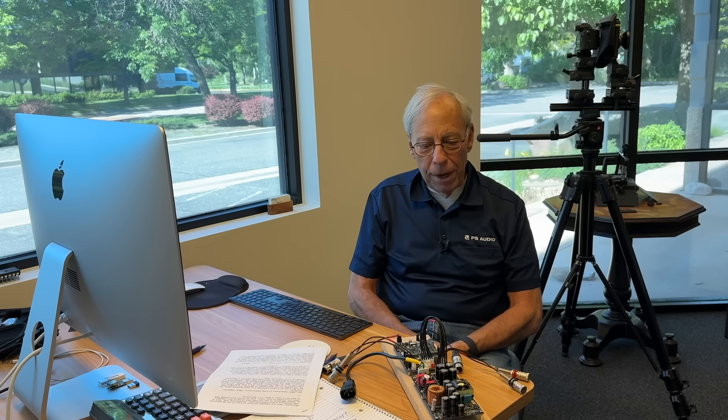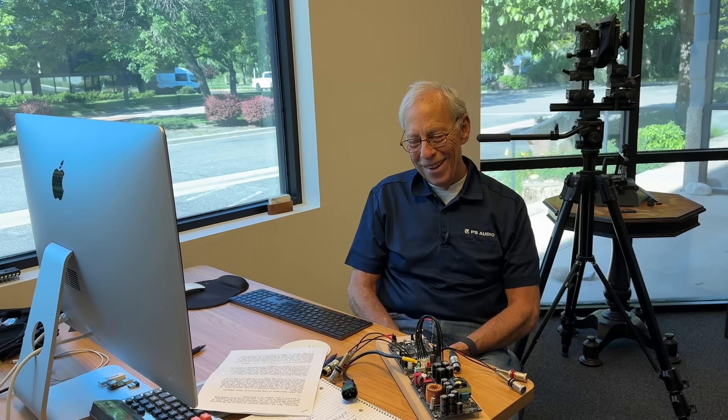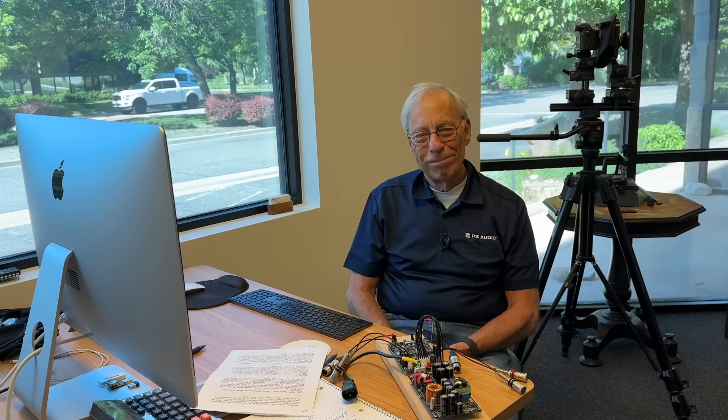This is an official engineering audio mule. Anyway, I thought you'd enjoy seeing that. All right, I will see you tomorrow. Bye.